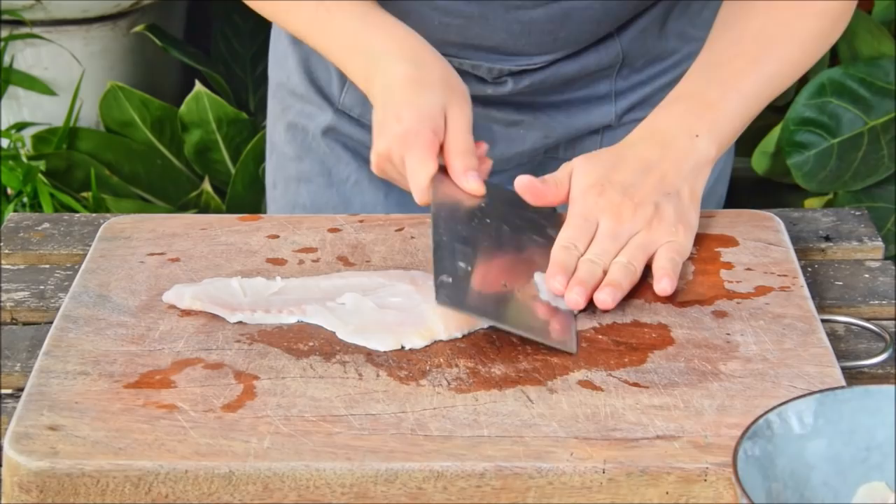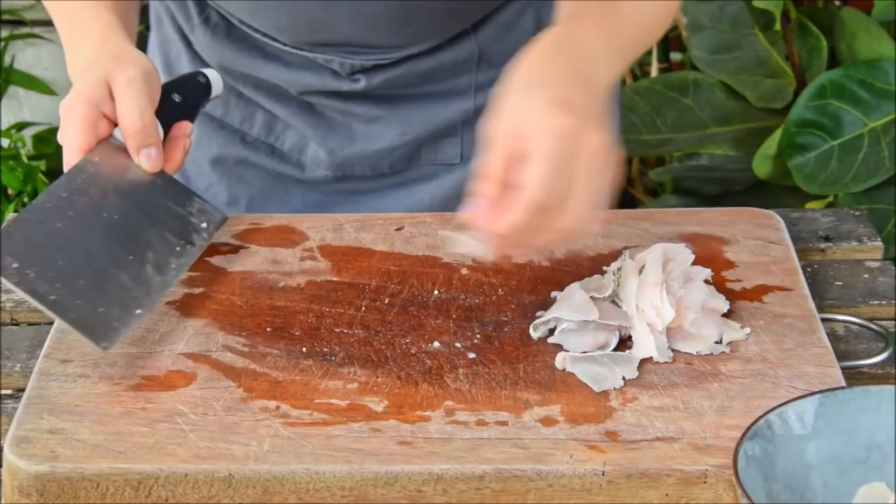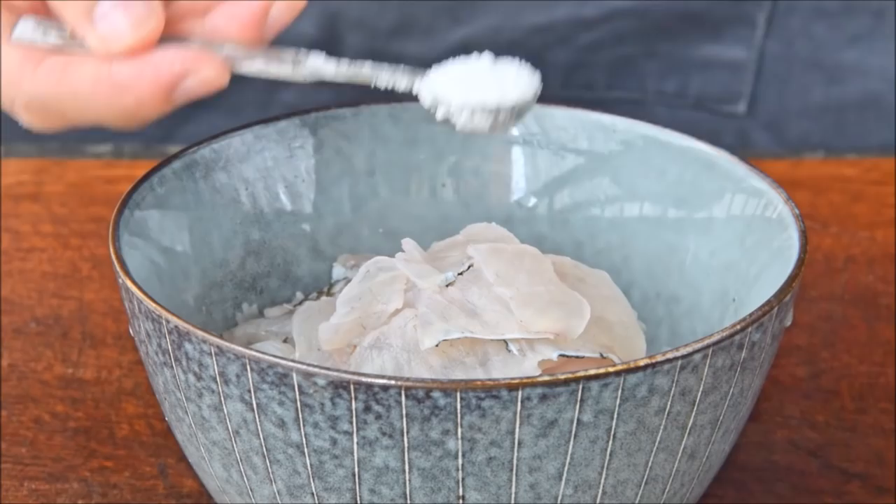Now grab your fillets and slice them at a real shallow angle, like almost horizontally, to get nice thin pieces. You'll want the widest pieces you can muster, and something like this is perfect.